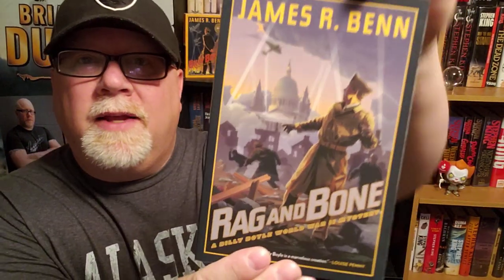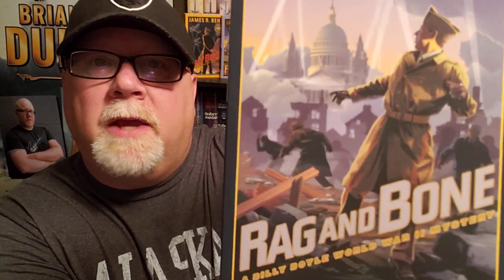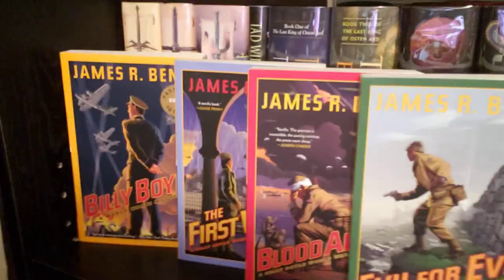They've got just magnificent covers. We always talk about the covers first because I love graphic design and cover illustration. And this illustrator, Daniel Cosgrove, has done a great job illustrating every single one of these books. You can see the style is similar. Those are the first four.